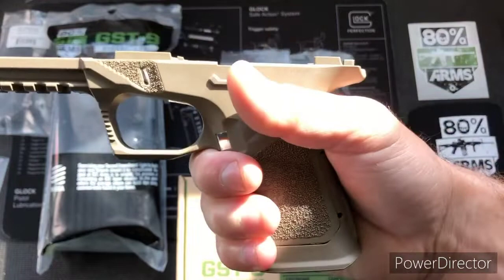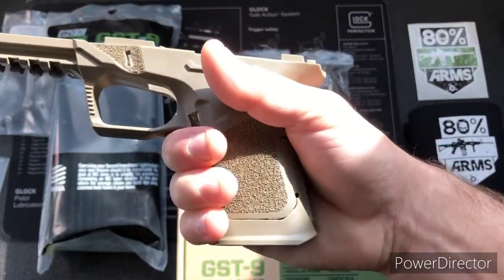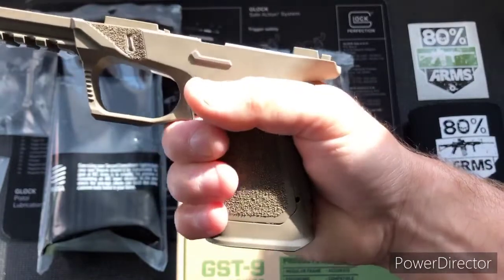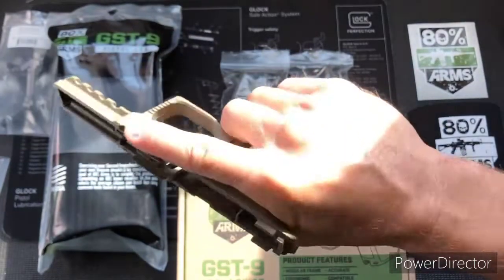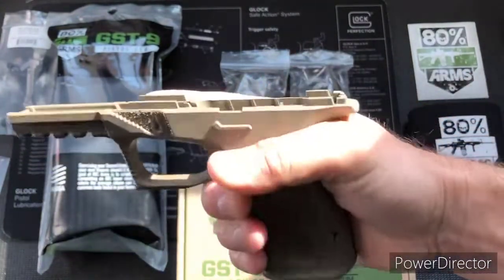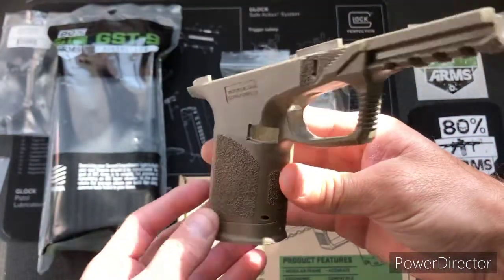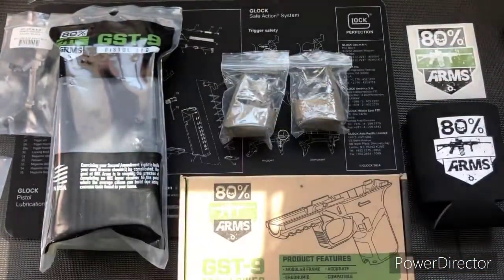Give you an idea of what it looks like in my hand — I've got medium-sized hands and I can still wrap completely around. Now with the compact extension on there, and now we'll move to the full-size.